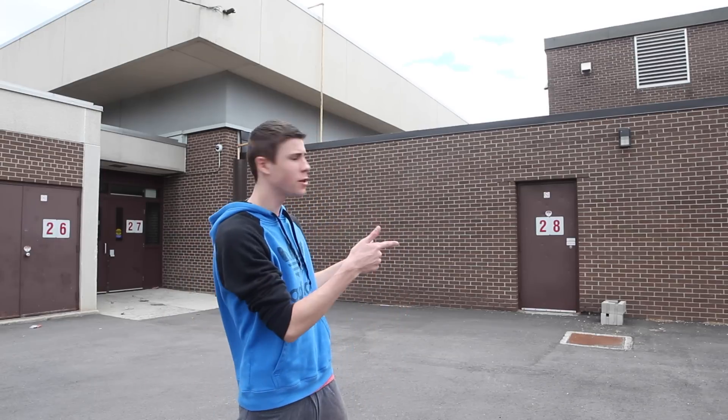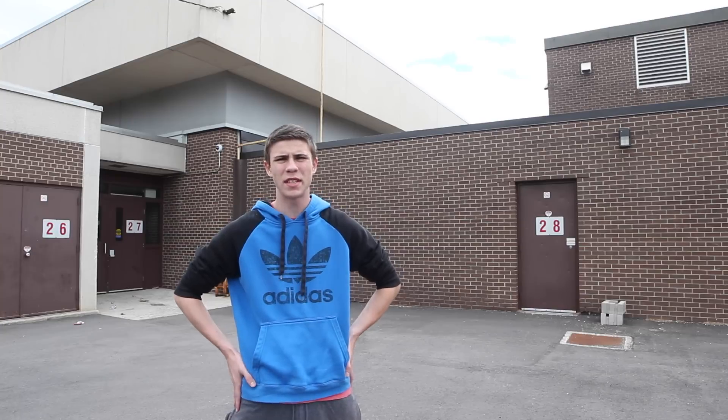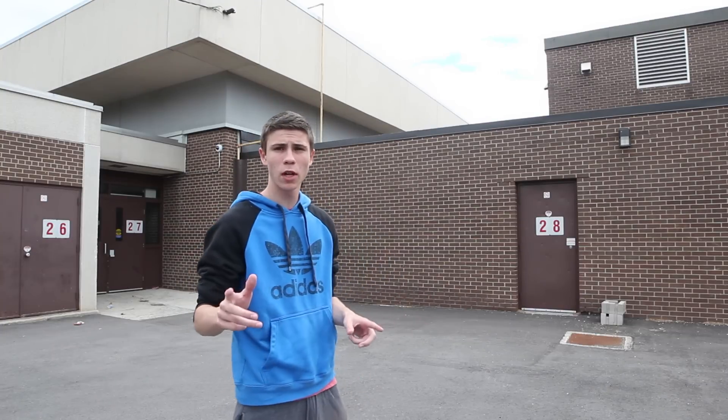Alright, hey guys. So today we're going to be doing a wall run tutorial. I know it's been a while, so I apologize. But today we're going to be learning something new — it's been a while since I made a video, so bear with me. But today we're going to be going through a huge walkthrough on how to do this step by step.